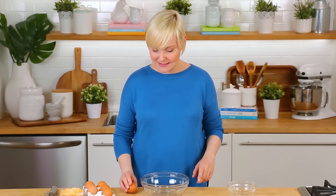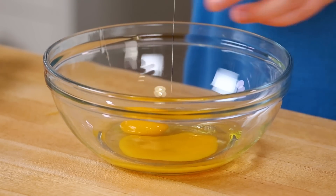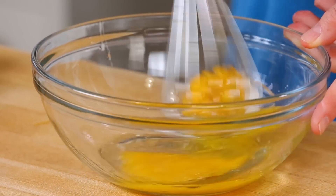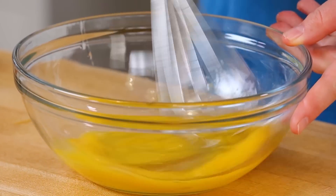In my bowl, I'm going to get started by cracking two eggs. These are nice and protein packed too, so they're a great way to start the day. I like serving them up with a ton of fresh fruit for the kiddos. We're just going to get in here with our whisk and whisk up these eggs until they're well combined.